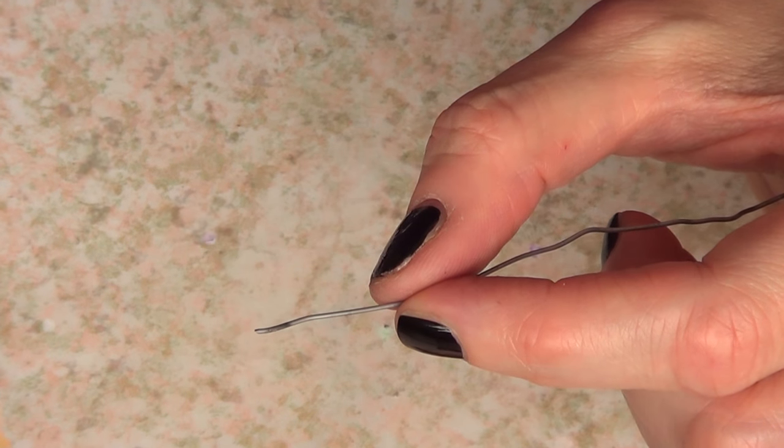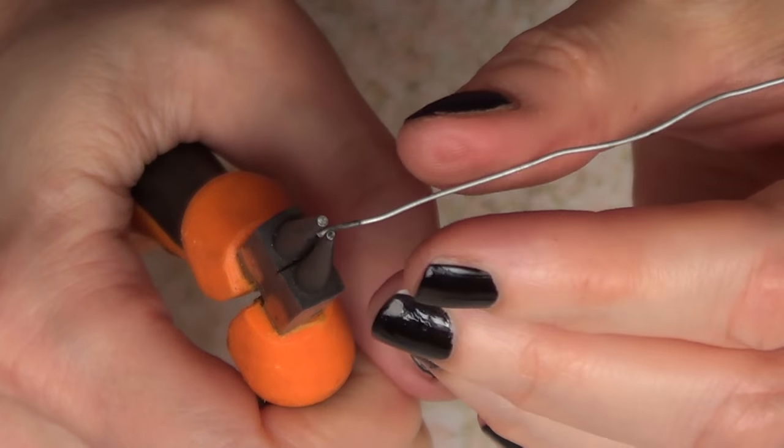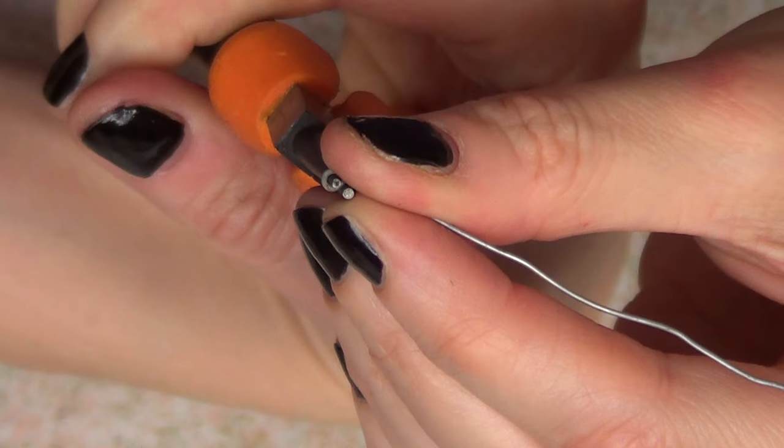I'm going to measure how much wire I'm going to be using - about three inches. Then I'm going to grab my round nose plier and make a loop in there.